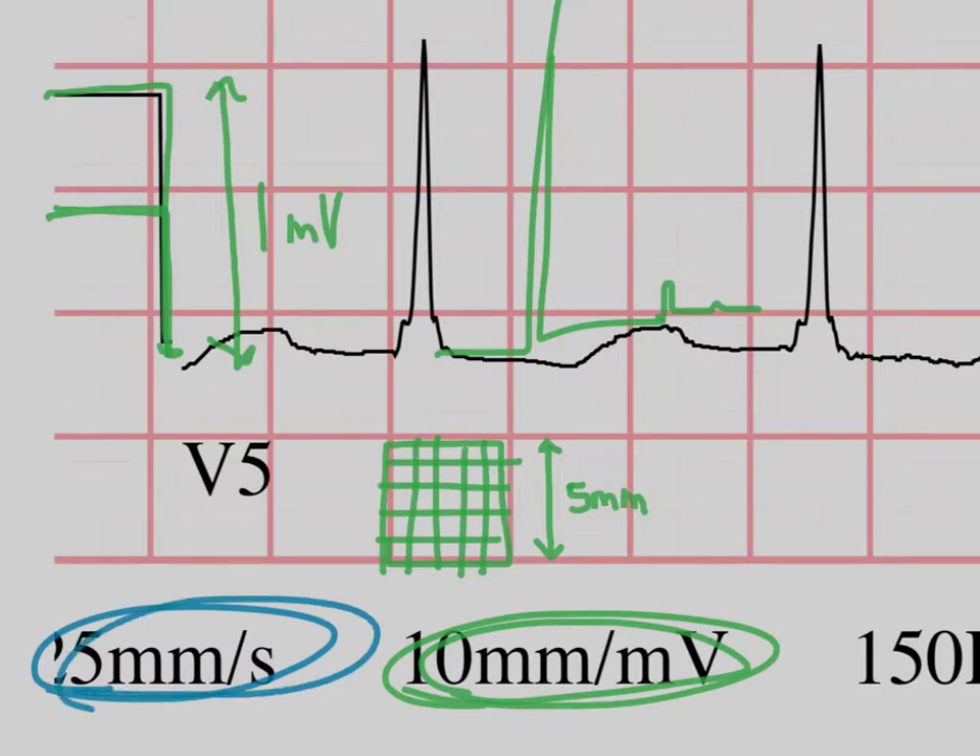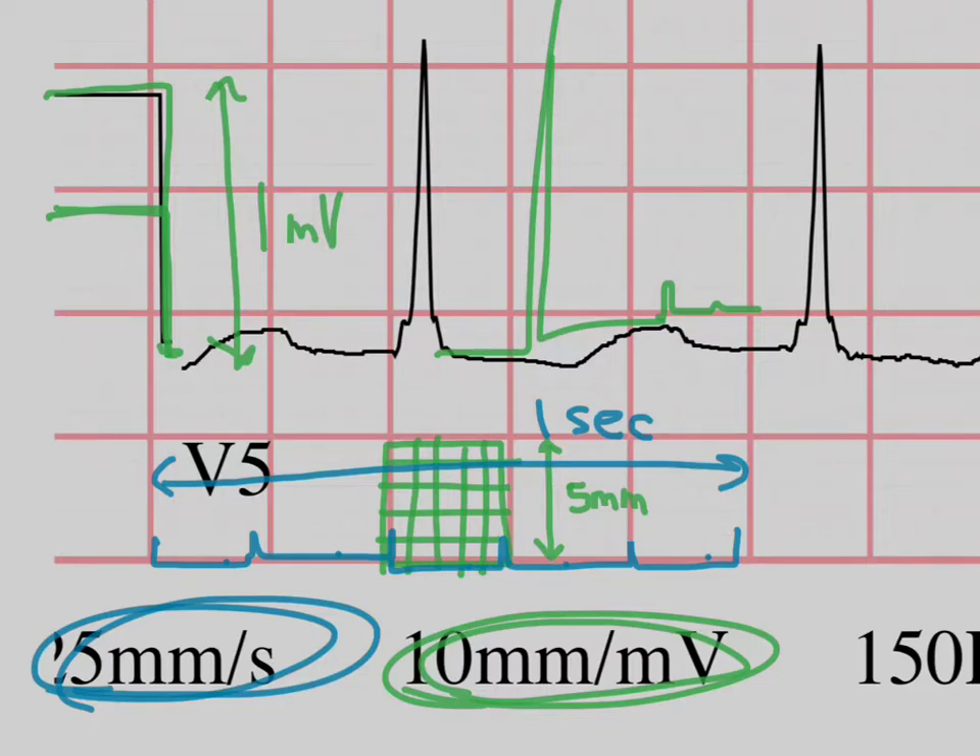Now let's go back to the 25 millimeters per second. We know that 25 millimeters means five of these big boxes, because each one is five. So one, two, three, four, five - that's one second. This has a couple implications. You might have an EKG where the patient is so tachycardic and everything is so cramped that you want to spread things out, so you might set it to 50 millimeters per second - we call that a double speed EKG. Also, each one of these big boxes equals about 200 milliseconds, and each small box is 40 milliseconds. We know five boxes is one second.